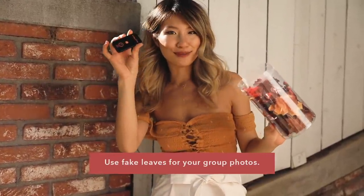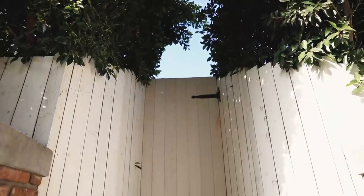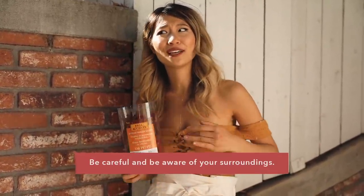Since fall hasn't really hit California yet, why not try to fake some cute fall group pictures with some fake leaves and your remote? We have our tripod set up right here on the street and we're just going to sit on this stairwell here. One of the biggest fears about this is what if someone steals your stuff or takes your camera, so definitely be careful and be aware of your surroundings — but have fun!